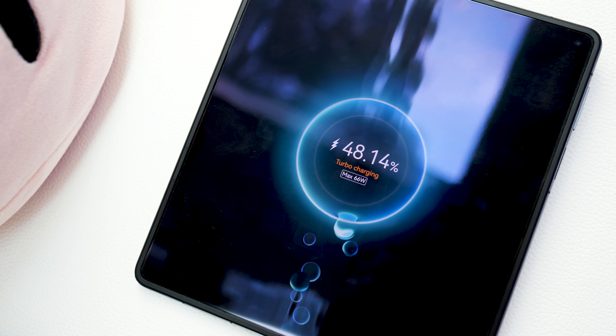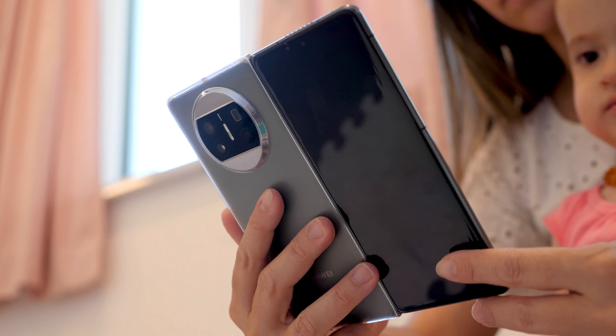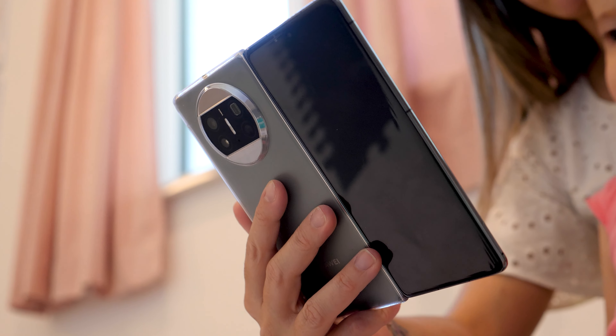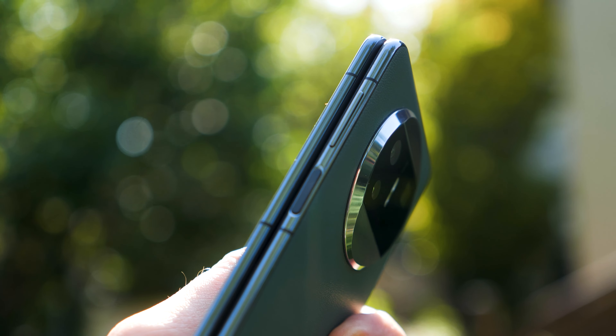Especially with battery and charging technology, Huawei smartphones are usually superior to the competition. The Mate X3 also supports 50-watt wireless charging, and if you wish to reverse-charge another device wirelessly, you can do that too. It has a fingerprint sensor embedded into the side-positioned power button and also supports face unlock.